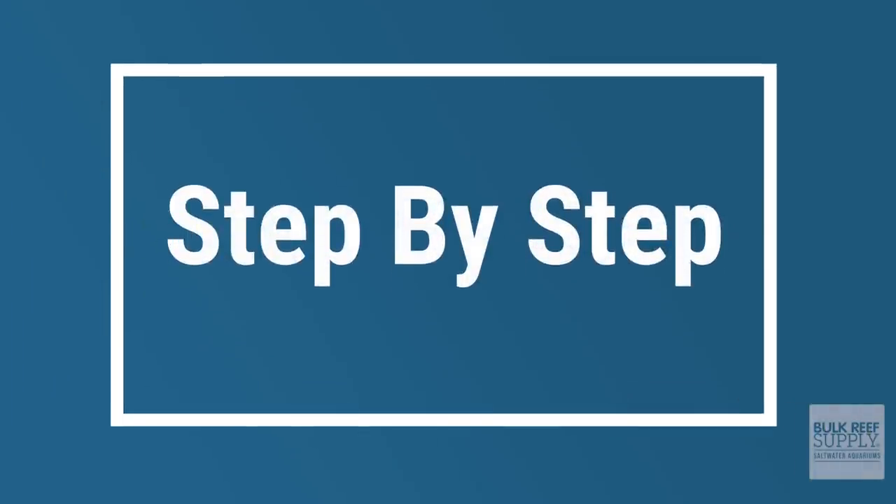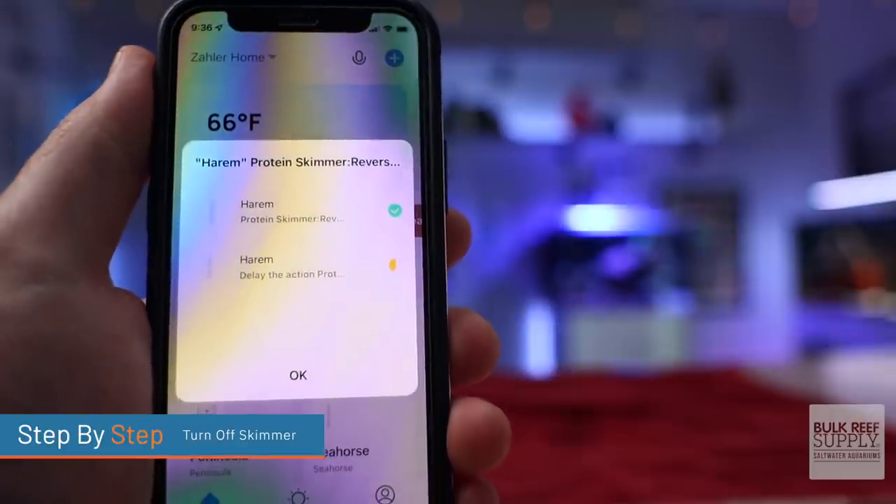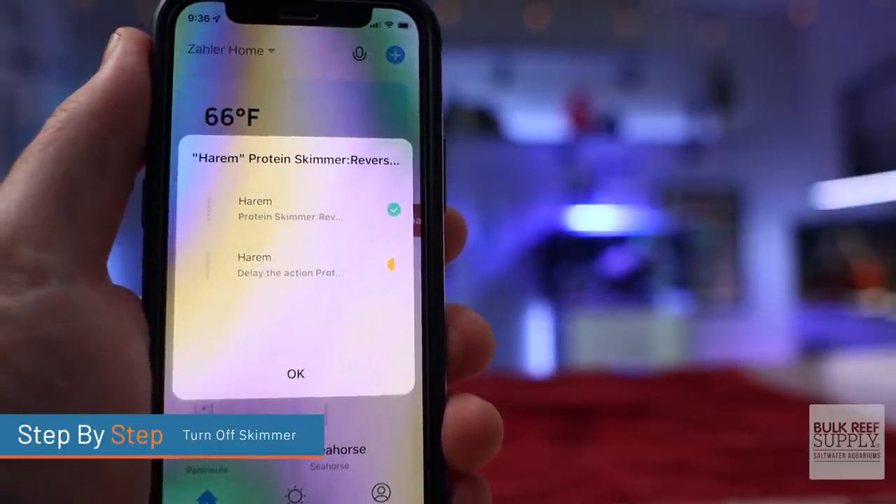Here we go — step-by-step how to attach corals to your aquascape. We're not going to go through every single method, just the most common and easy ways, though you can get much more advanced later on. The first thing you're going to want to do is turn that skimmer off. Getting your hands in there and putting new corals in with super glue or epoxy may just make the skimmer overflow, so turn it off first.